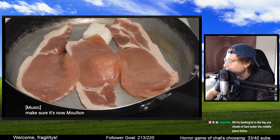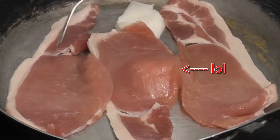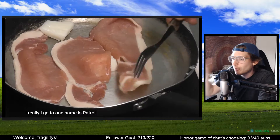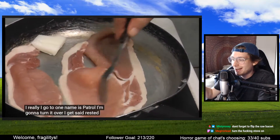Look at the lard just sitting there. All I'm looking at is the big-ass chunk of lard under the middle piece. Why is she flipping it? There's no heat. She doesn't need to be flipping it right now.